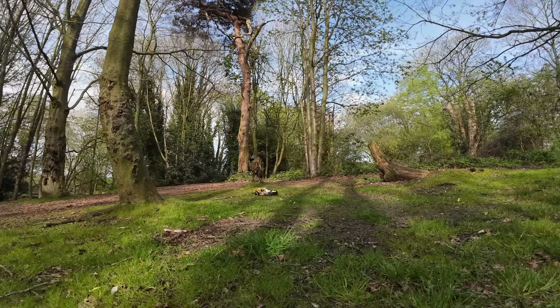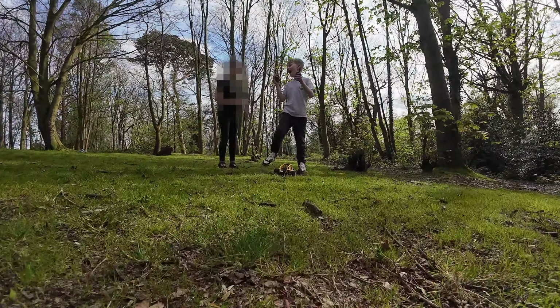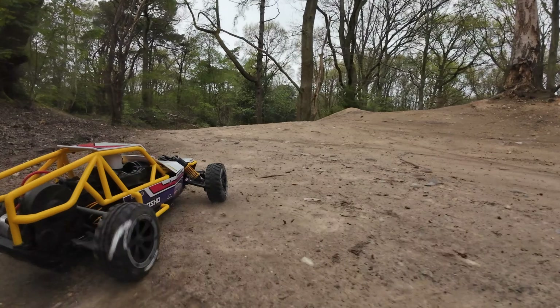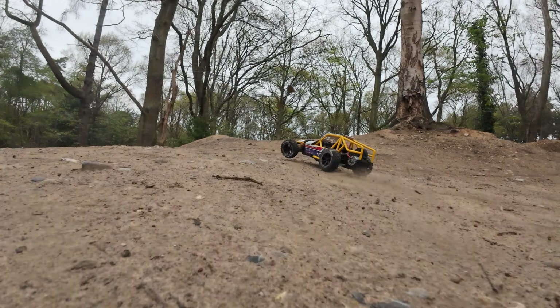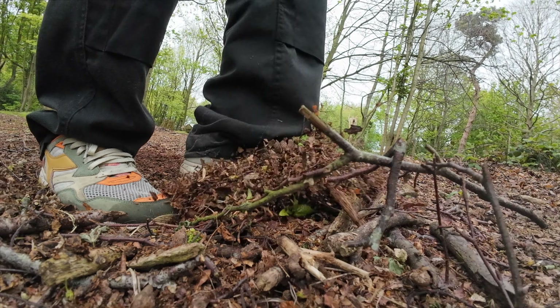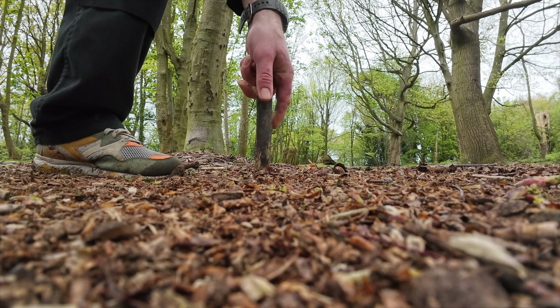It's an entry-level kit, so what better than to let a couple of kids drive it and give us their opinion? I'll also give some feedback from my perspective as a hobbyist and a parent who might consider buying this for their child, so let's see how this goes. In the woods, I raked away as many loose sticks on the ground as I could using my feet and grabbed a few more substantial sticks to act as gates to mark out the track.